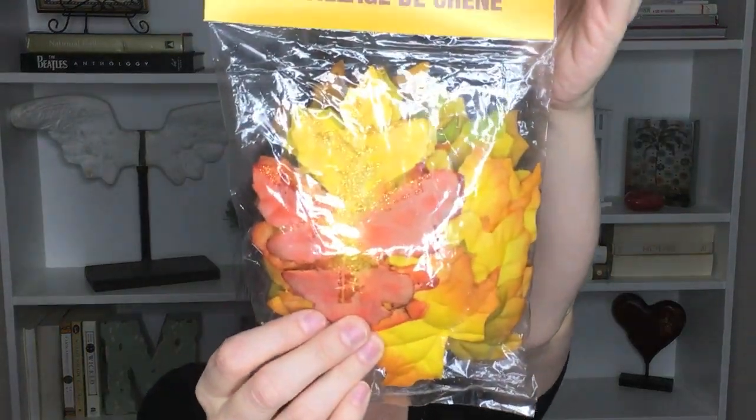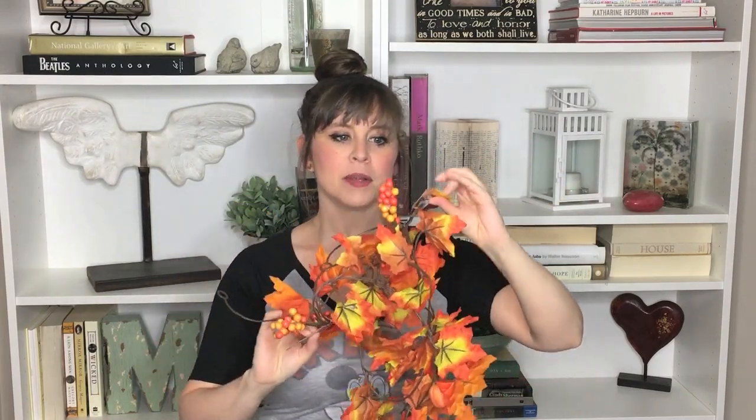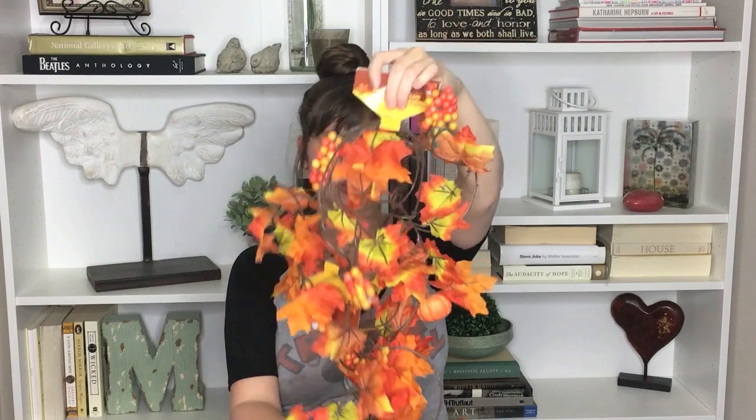The very first thing are these oak leaves — a 50-count pack that I got from the Dollar Tree. I also got three maple leaf garlands that I'm going to use to wrap around the bottom, along with a wreath form, also from the Dollar Tree. Those garlands were also from the Dollar Tree.